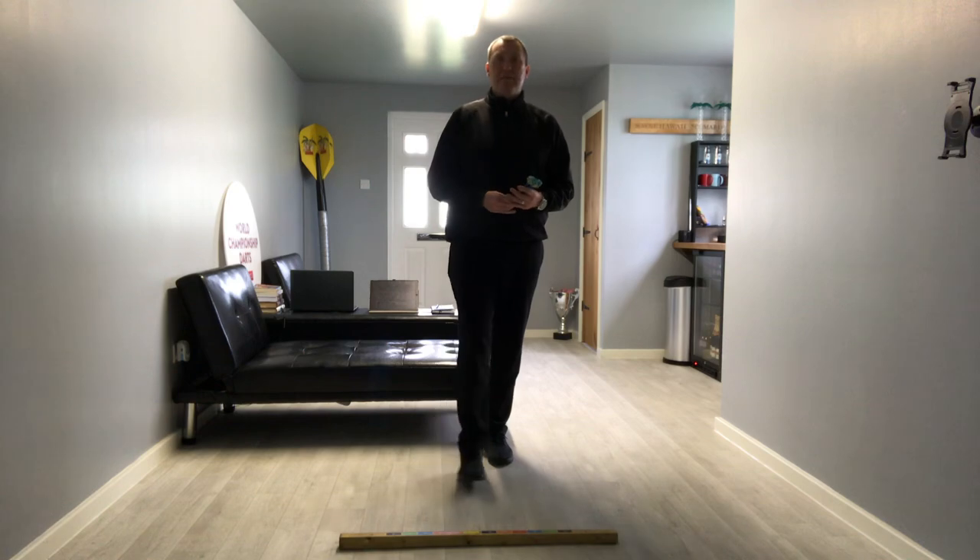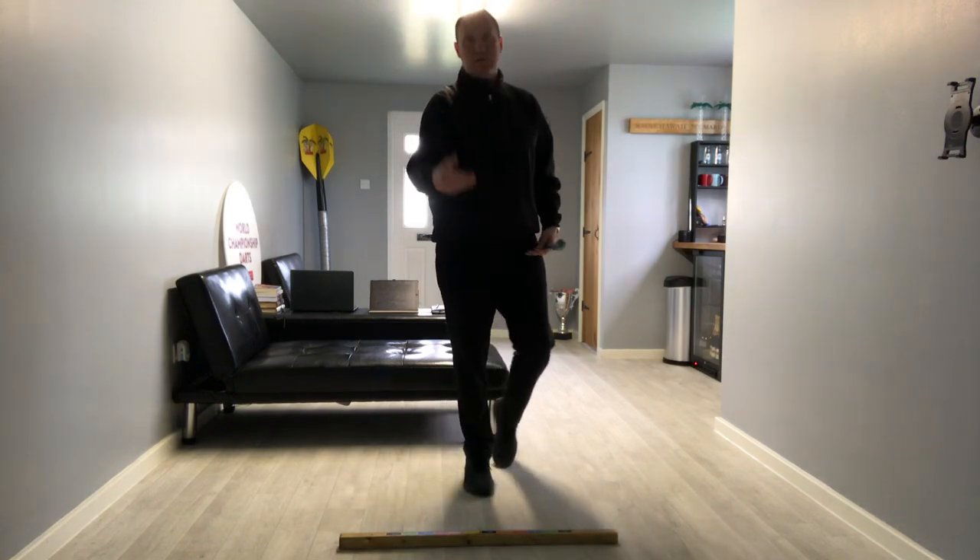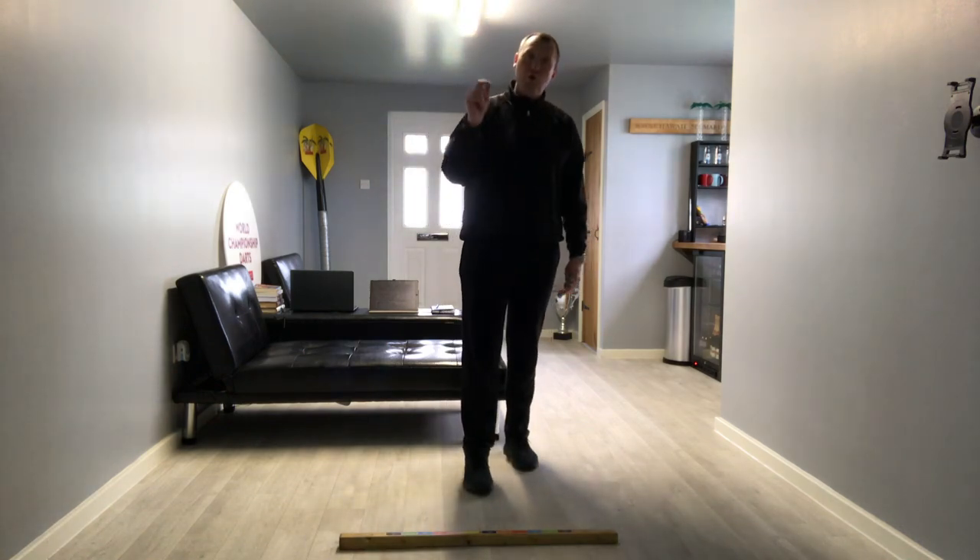Hi guys, today I'm going to talk to you about stance — the best way for you, for you personally.